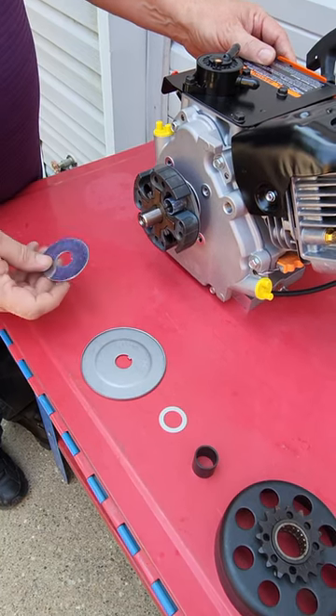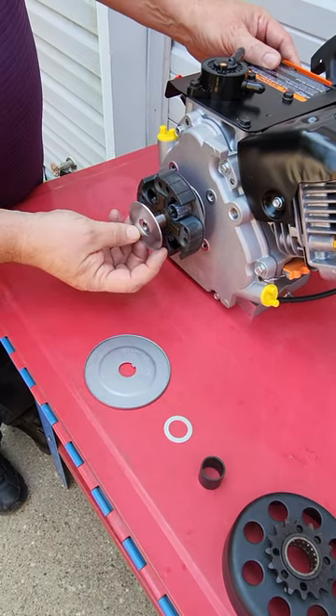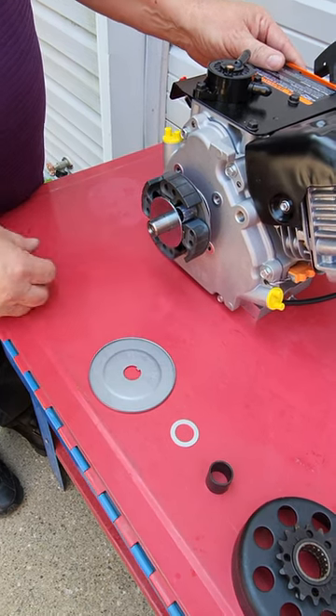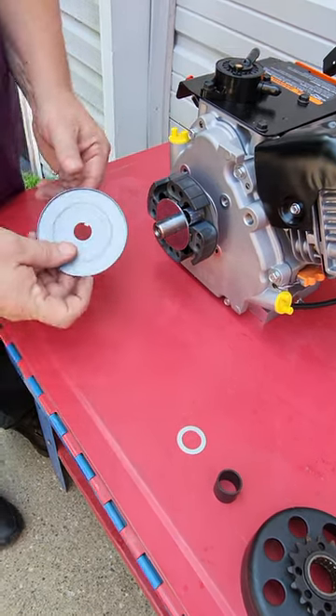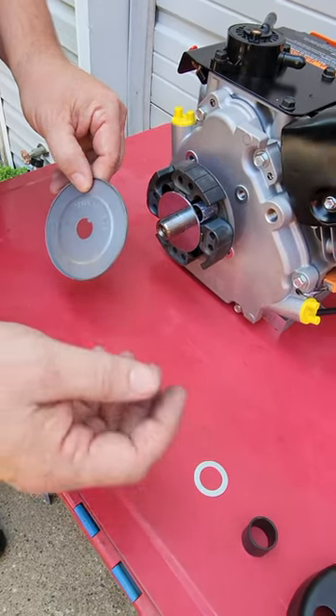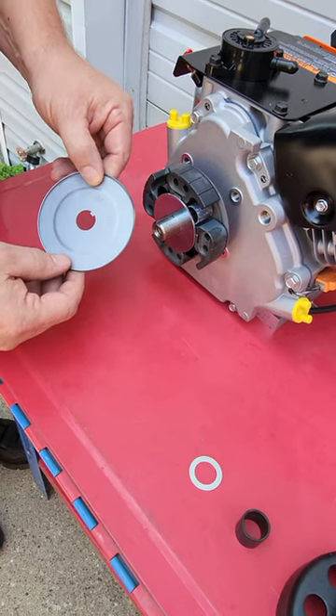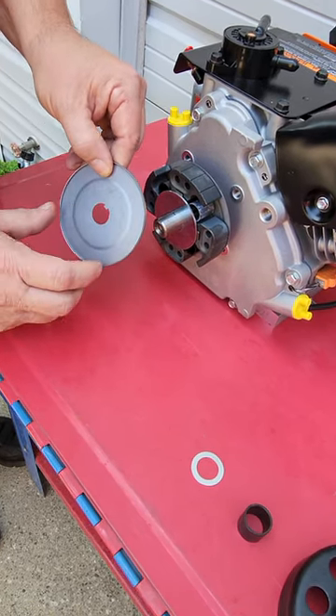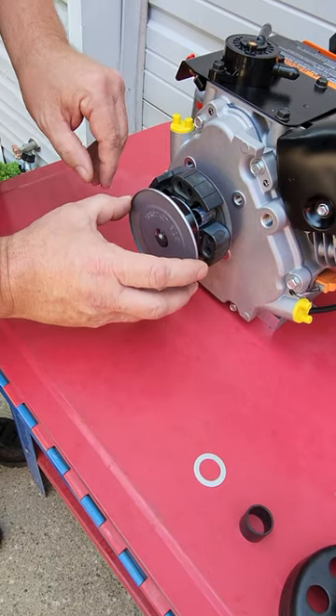Next will be the spring retaining washer — that keeps your springs from backing out. Then we have a grease trap or dust tray, and what this is going to do is keep all the grease that might migrate from your bearings off the friction surfaces. This has to be located with the sprocket side facing outboard.